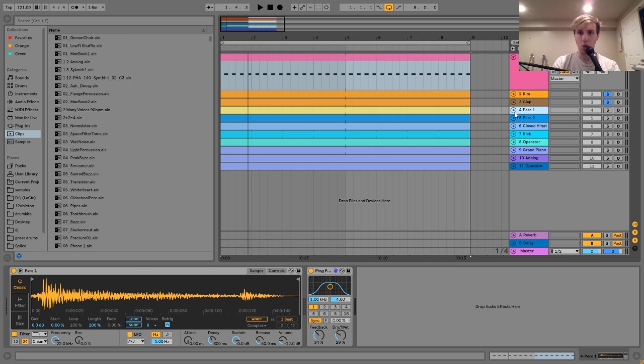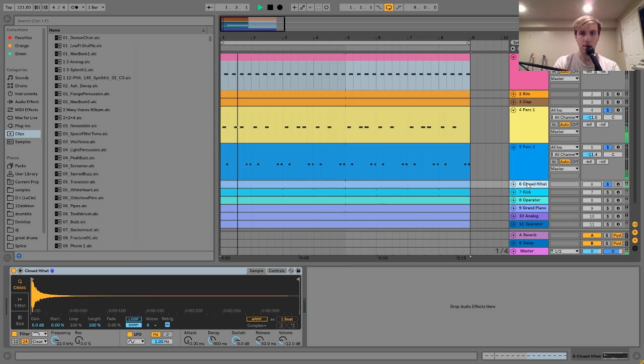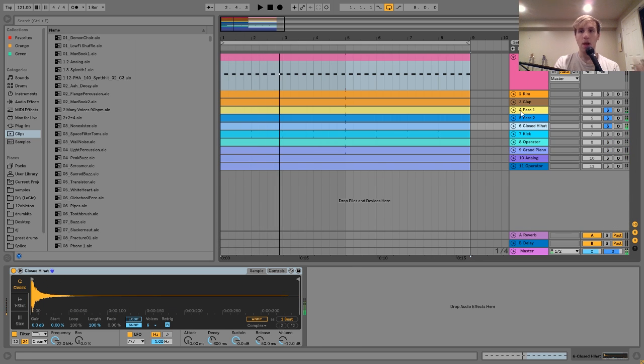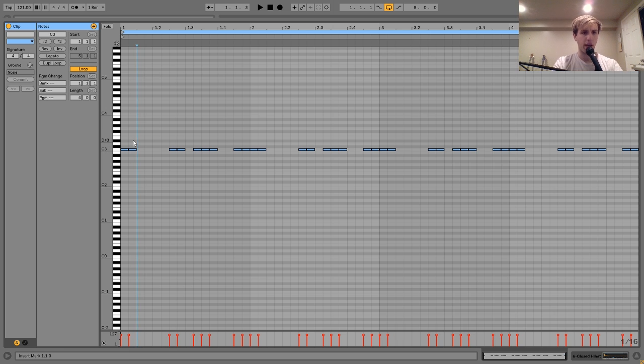So then the next thing is this extra percussion. What we have going on here is a closed hi-hat and then sort of two percussion sounds. The closed hi-hat is just playing sort of with the open one — it's playing the 16th notes, but it's not doing just 16th notes the whole time.